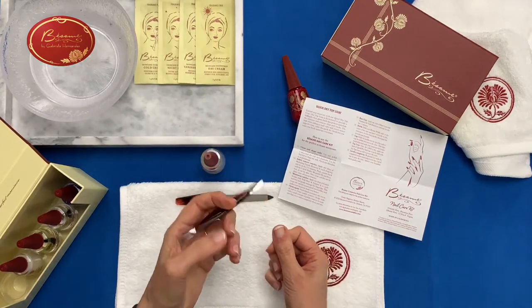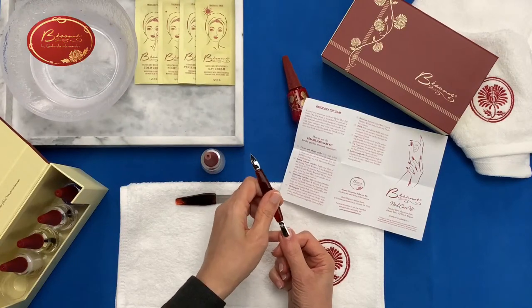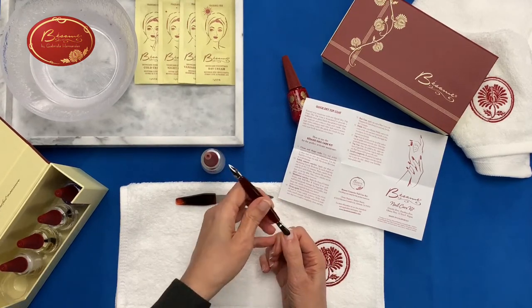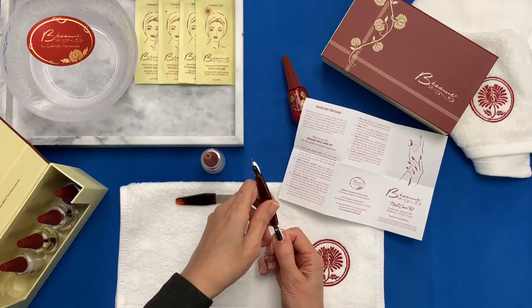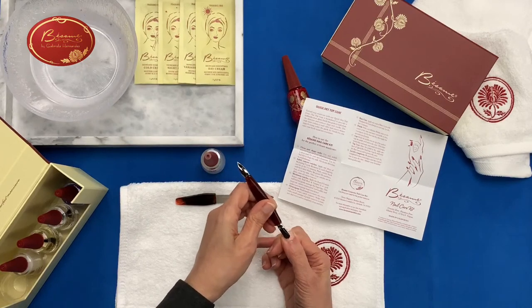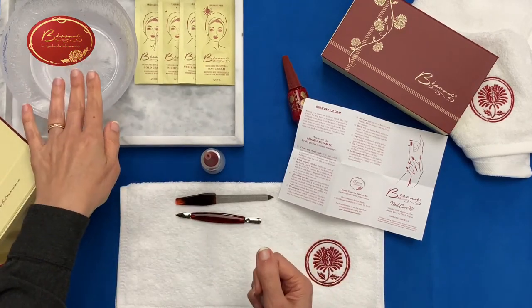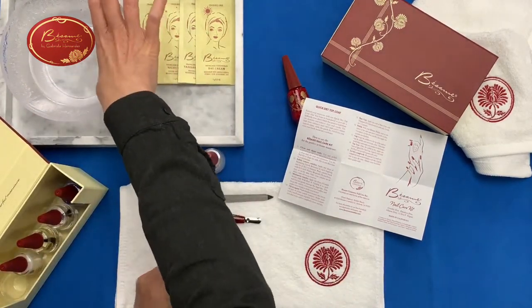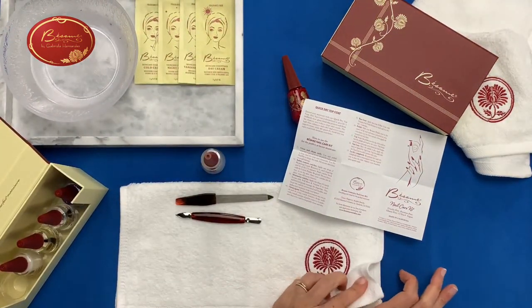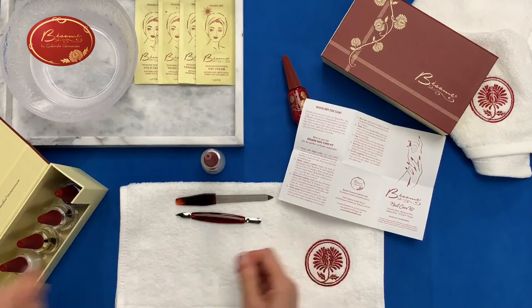Then you take your cuticle pusher and gently push the cuticle down. You'll see that it takes all of that out — it softens it and kind of dissolves it. Then with some water, you can rinse your nails, take a towel and dry them off, and it cleans out your cuticle area.